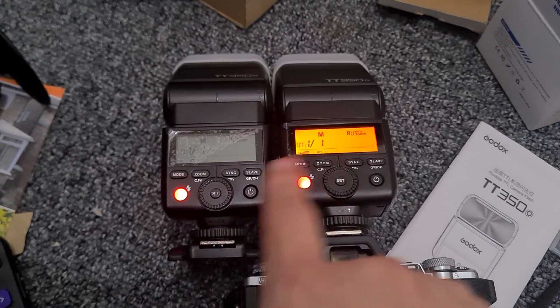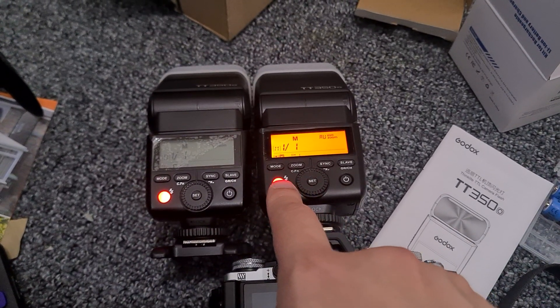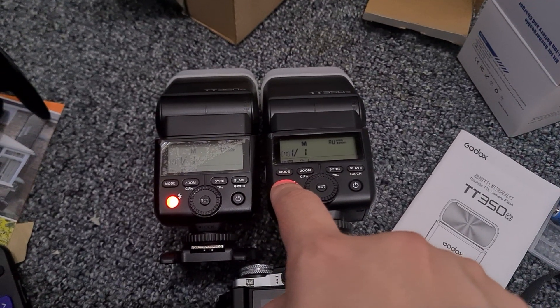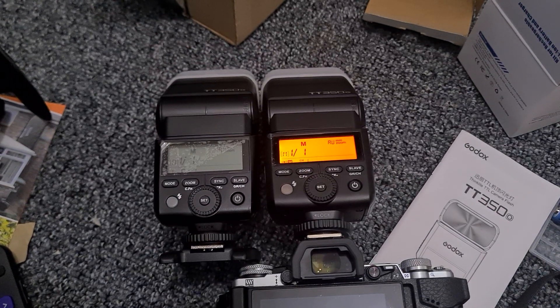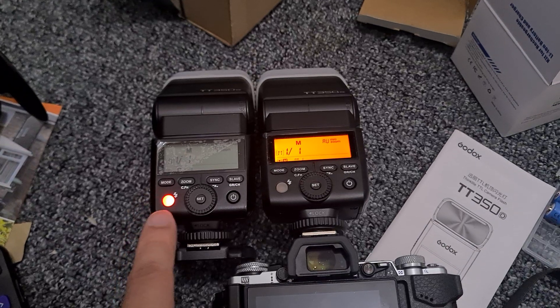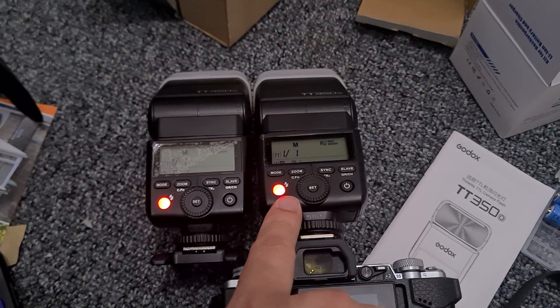This time this will be the master and this will be the slave — in case there is more power usage being the master or slave, now we can compare. Firing in three, two, one. Again, Duracell recycles much faster compared to the lithium-ion.